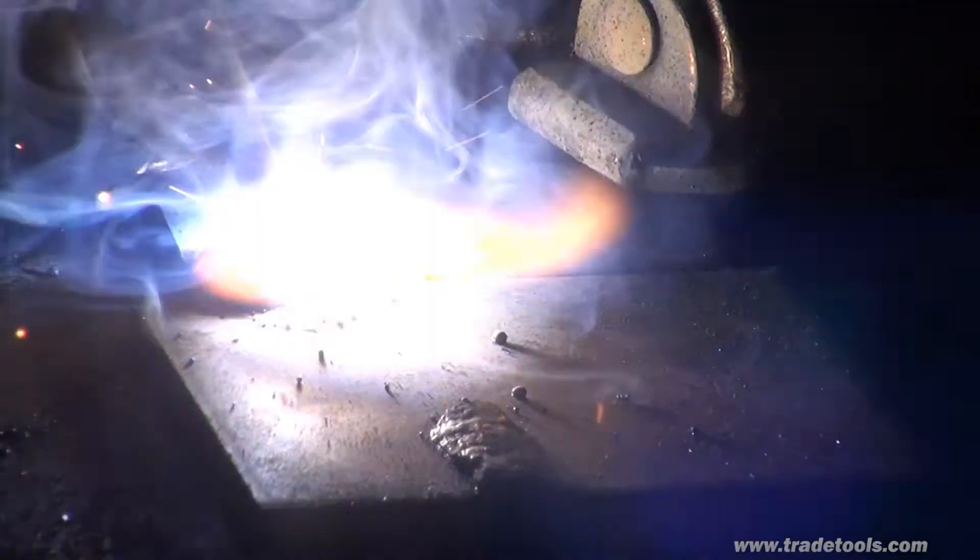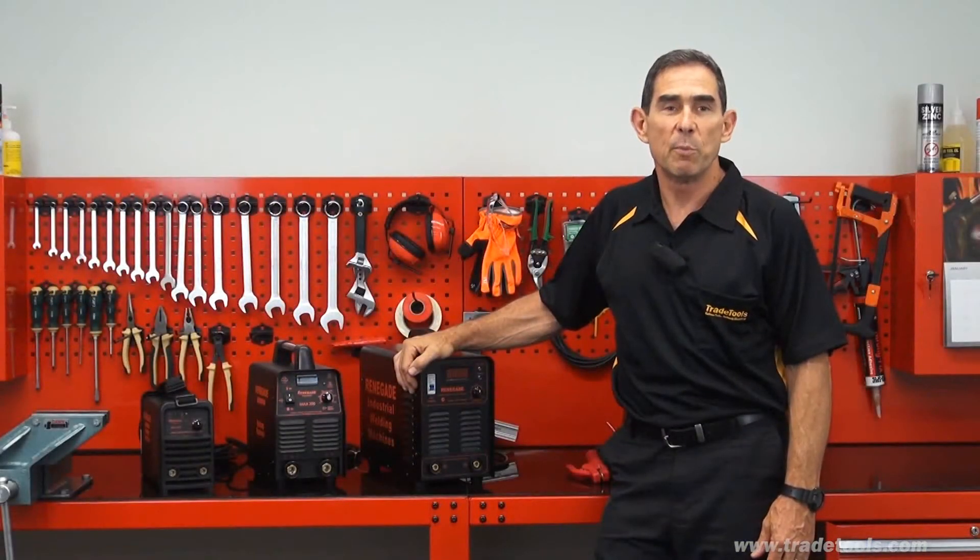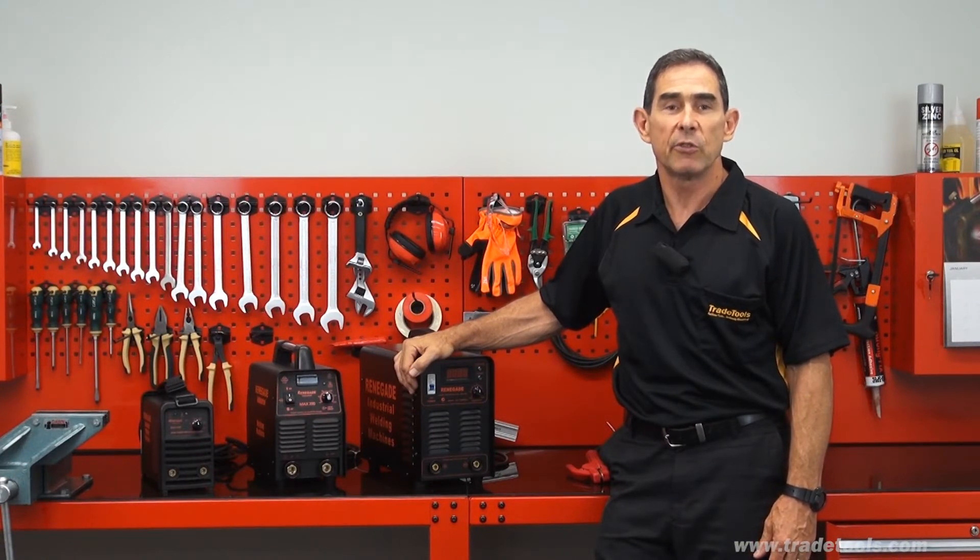Each of these welders is covered by a 2-year warranty and requires a quality 15 amp power supply. For any more information on these or any other welders, please contact any of our experienced sales staff in-store or visit Trade Tools online.